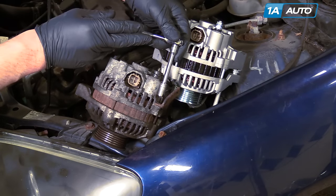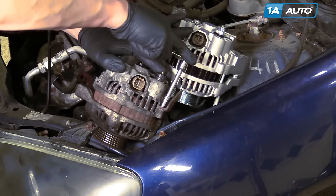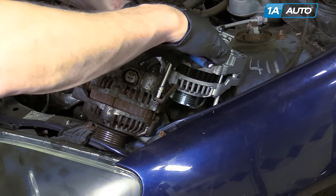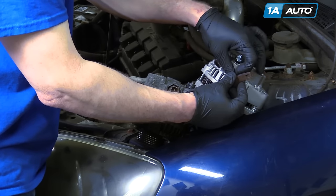Use an 8 millimeter socket, ratchet, and extension to remove the bolt that holds this bracket, then install the bracket onto the new alternator.